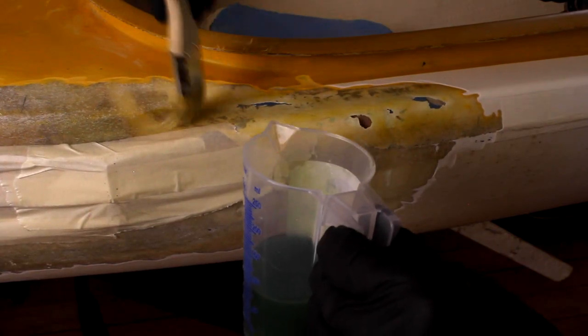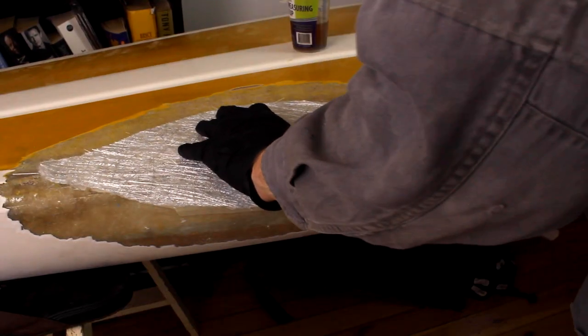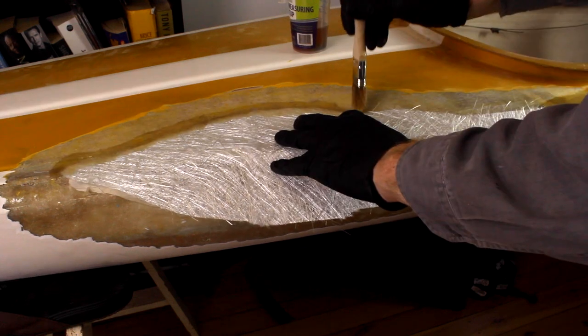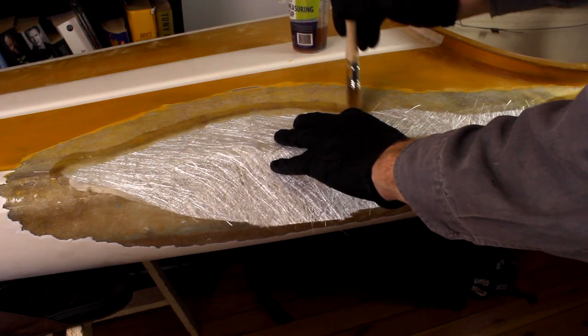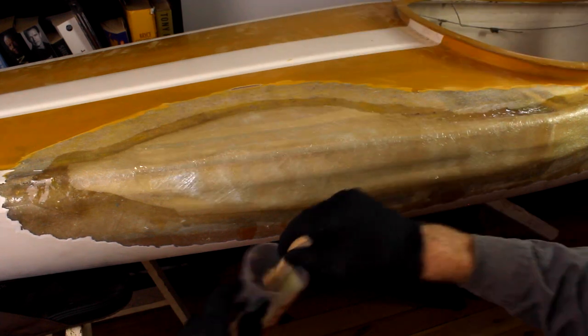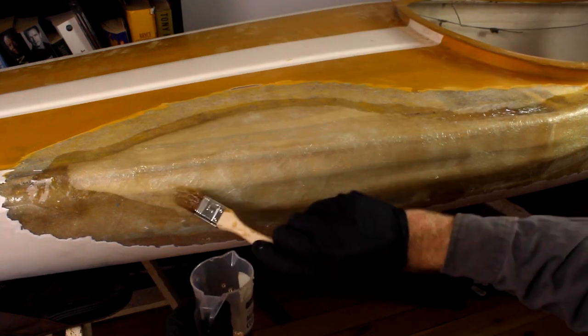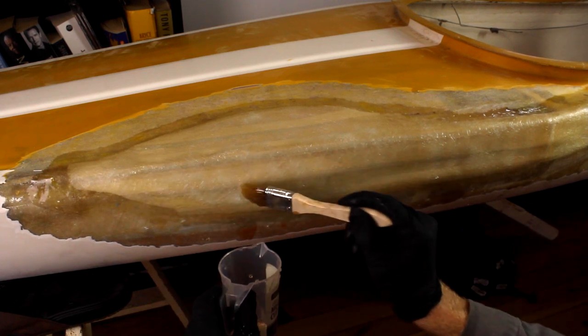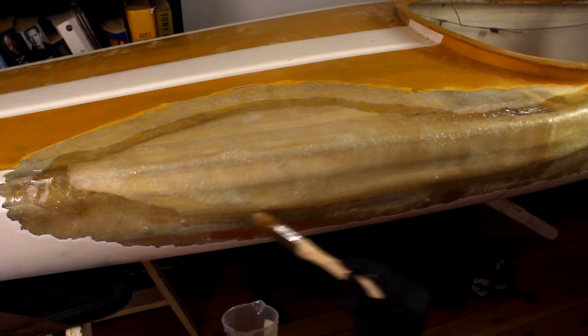Brush a wet coat of resin onto the prepared surface, then position the fiberglass mat onto the wet resin. Lightly dab another coat of resin onto the fiberglass matting, remembering not to displace or move the matting from its position. Try not to brush the resin onto the mat because it can introduce air bubbles.